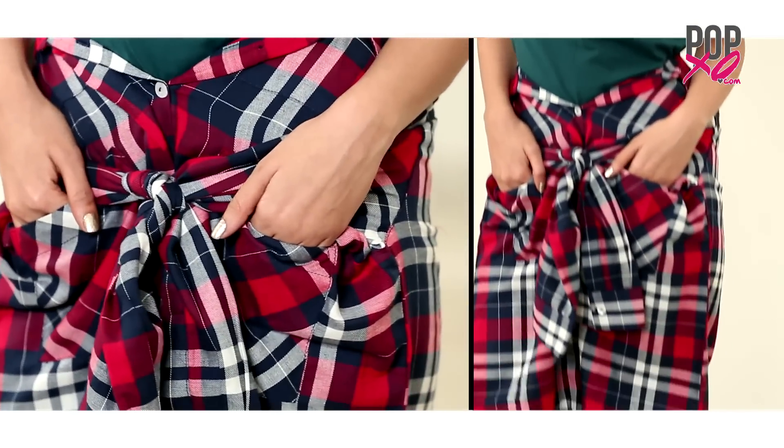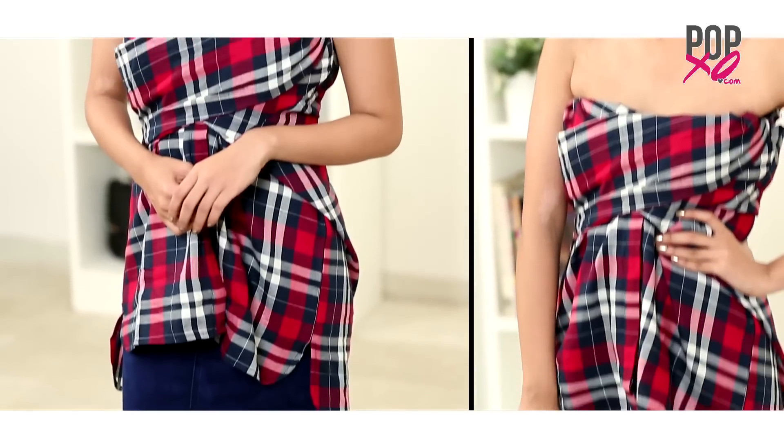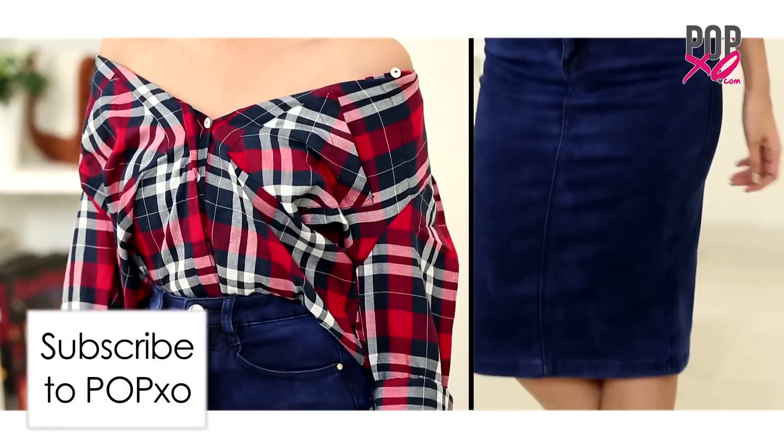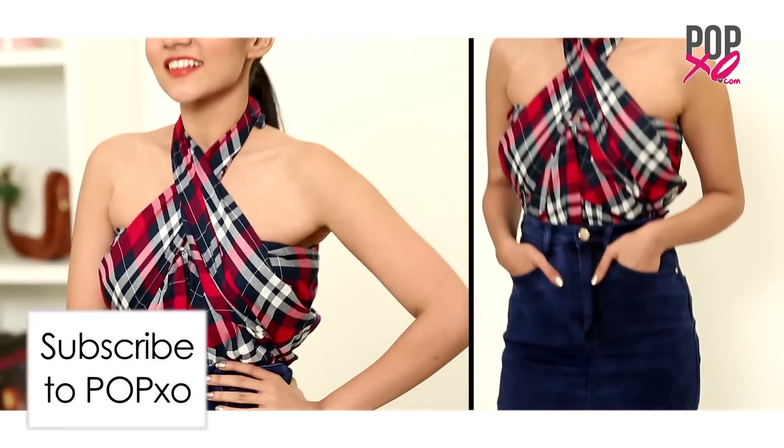So girls, these were my few ways of hacking a shirt. But you could only try them if you believe in experimenting. Do let me know which out of these was your favourite hack in the comment section below. And don't forget to subscribe to PopExo.com.